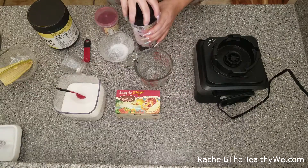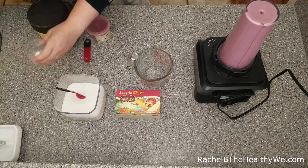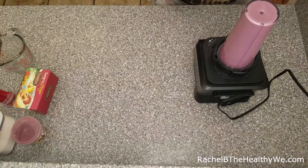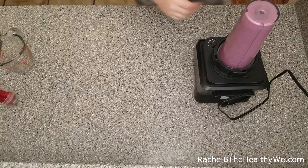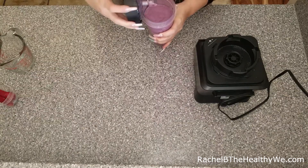We're going to go ahead and put that on the blender. My blender has a smoothie setting, but it runs for about 45 to 50 seconds. You can also add a half a cup of ice if you'd like this to have more of a frozen smoothie texture to it. It's kind of cool today, so I had no issue with it being just a plain fruit smoothie, so I opted not to use ice.